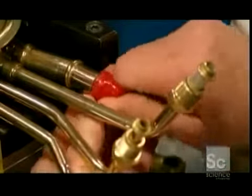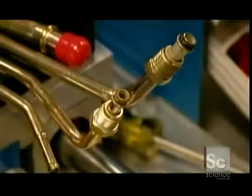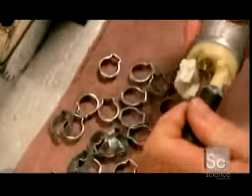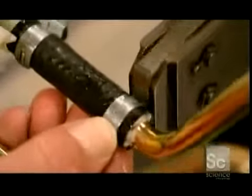The ends of the apparatus are capped to keep them from collecting dirt and debris during shipping. Rubber tubing is attached to the pump and secured with metal clamps. Then the rubber tubing is clamped to the metal tubing system.